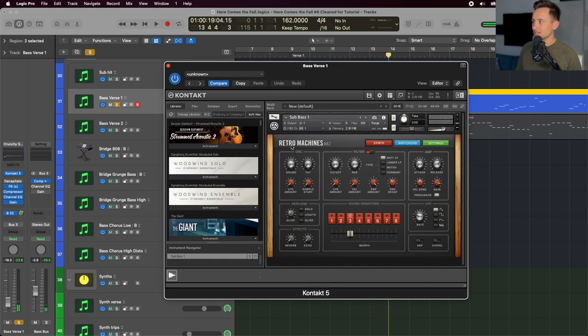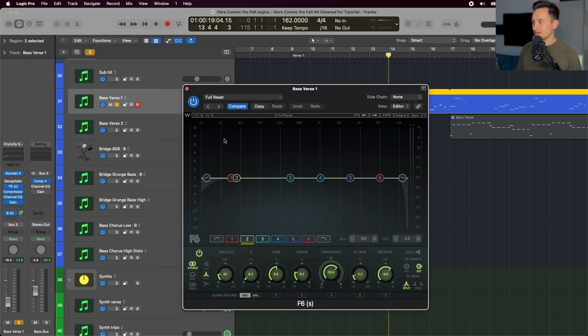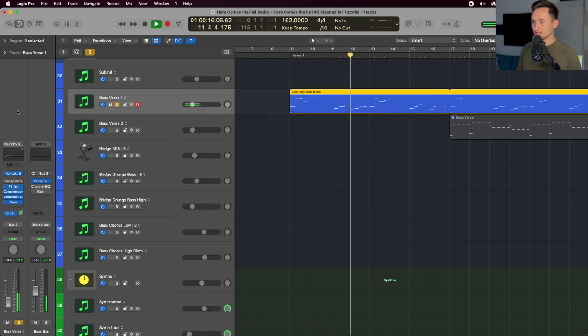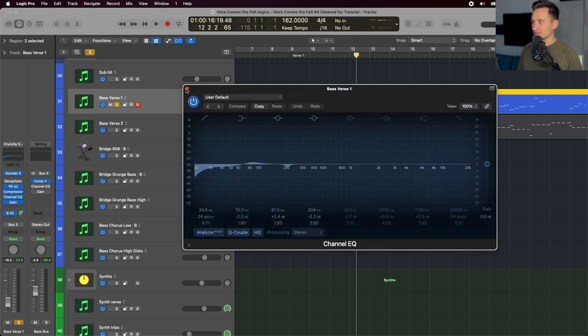We're using Retro Machines MK2 from Native Instruments, starting with the sub bass and tweaking it for the exact sound we wanted. The other treatment on that bass is a dynamic multiband EQ, taking out some of the low end that I didn't want to be as overpowering. And then we're cutting down some of the low end again with an EQ at the end of the plugin chain.